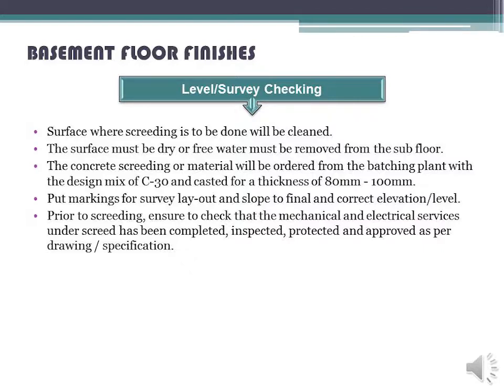The surface where screeding is to be done will be cleaned. The surface must be dry, or free water must be removed from the subfloor. The concrete screeding material will be ordered from the batching plant with a design mix of C-30 and cast to a thickness of 80 mm to 100 mm. Foot markings for survey layout and slope to final correct elevation level.